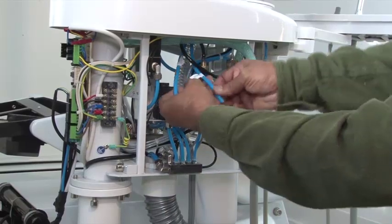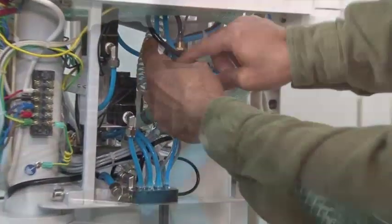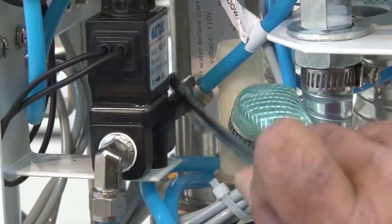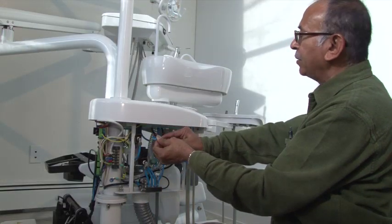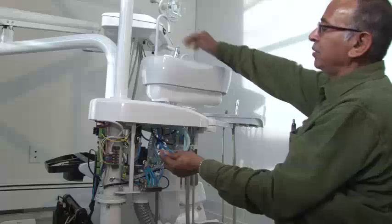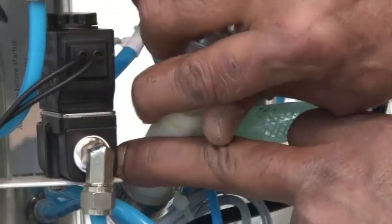Now connect the blue water tubing from the caspito to the corresponding connection. One connects to the cup filler and the other to the caspito rinse. If the tube is not labeled, you can blow through it and feel where the air comes out in order to identify the tubes. Using the pipe fitting, connect the drain tubing to the drainage pipe.